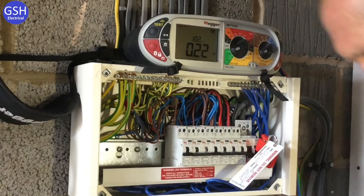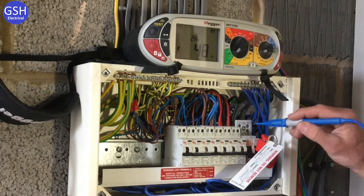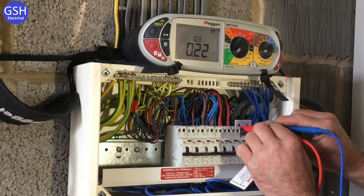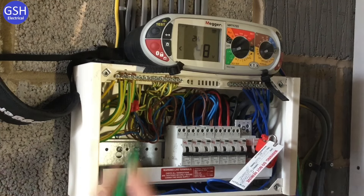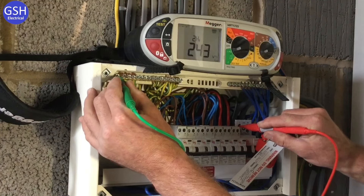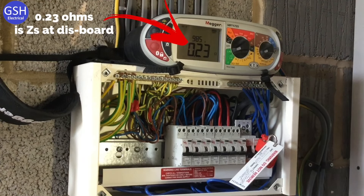Next we carry out PFC testing. First, prospective short circuit current between line and neutral — the instrument is set up accordingly. We're on neutral first, then line, two-lead high: reading is 1.03 kilo-amps. Then prospective earth fault current between line and protective earth — earth bar first, then line conductor: reading is 985 amps. Of the two readings, we record the highest, which was the line-to-neutral test at just over 1 kilo-amp.